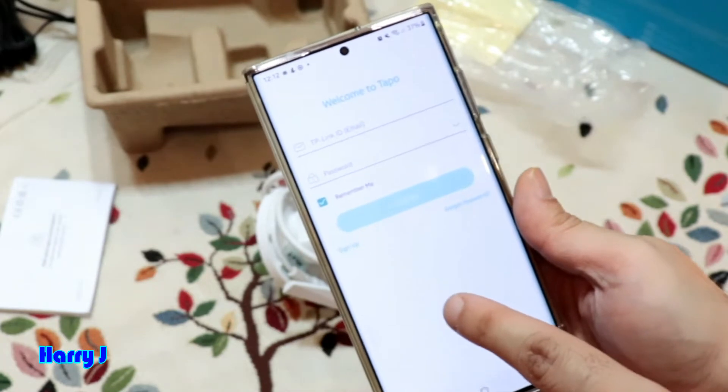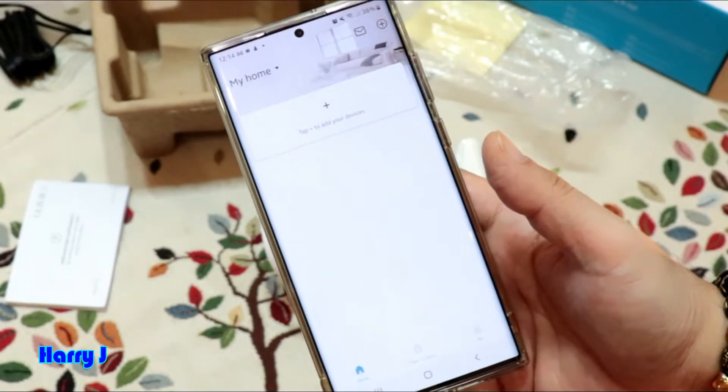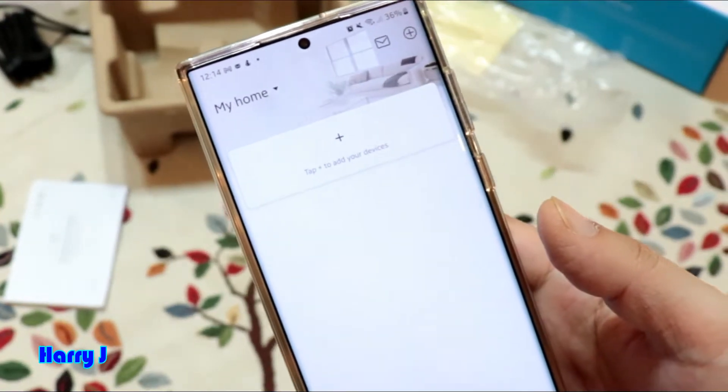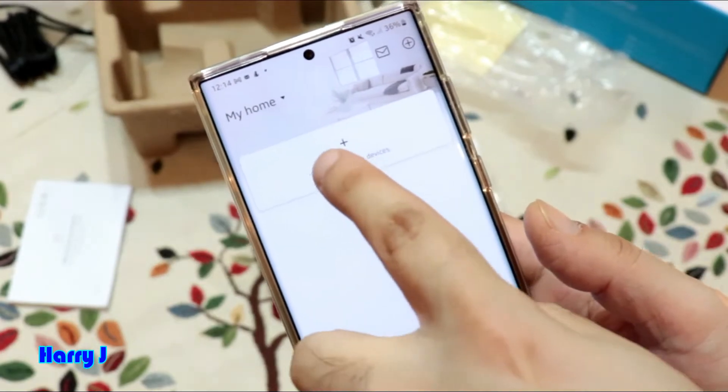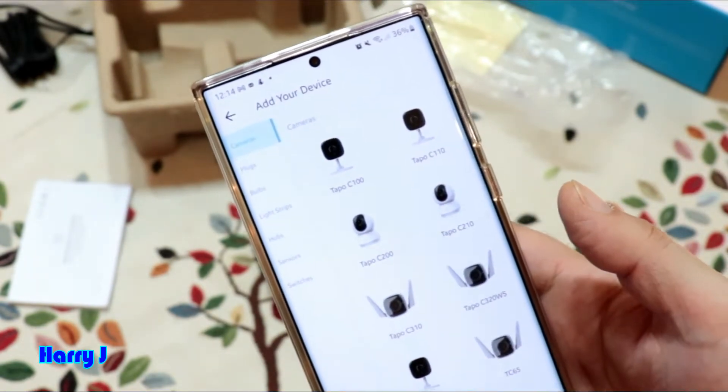You'll need a TP-Link account — if you don't have one, please create one now. Then hit the plus button to add a new camera. Let me close this and go to add a new cam — here we go.